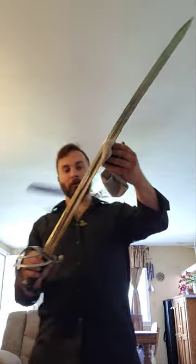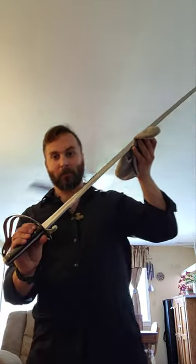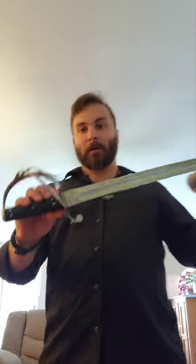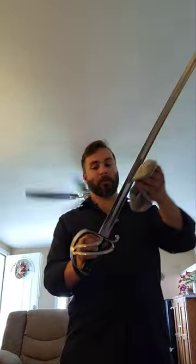It has a very stout spear tip blade with a gentle curve, a full width tang, so the tang runs through the handle and is riveted with these nice studs. It has a three bar hilt.